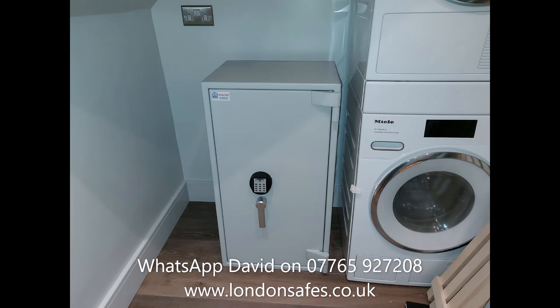This is a Sussex size 7 — quite a large safe at 800mm high — in a utility room. The skirting board was trimmed and it was bolted to the brick wall at the back.